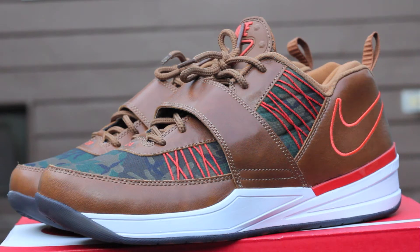Today I'm bringing you a vid of the Nike Zoom Revis TXT EXT. This is the Darrelle Revis signature — Darrelle Revis being the star cornerback for the Tampa Bay Buccaneers, formerly of the New York Jets. Let's get into it.